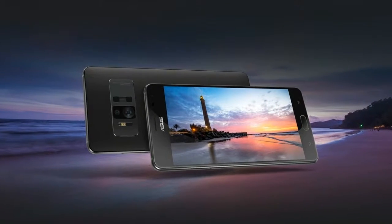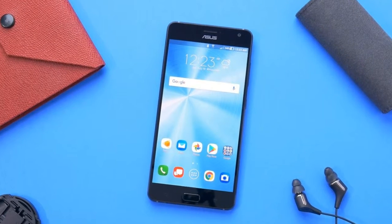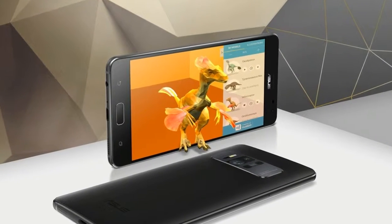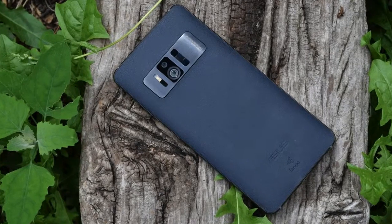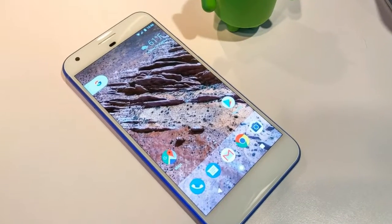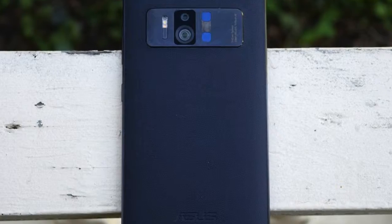The Asus Zenfone R has a rear camera with seriously impressive sounding specs. It has a tri-camera setup on the back, led by a 23 MP main camera — a Sony IMX 318. As it's a 4:3 shaped sensor, you'll actually take 16 MP shots if you shoot widescreen. Top features include optical image stabilization for good low-light photo quality, and a super resolution mode that merges several exposures to make a huge 92 MP image.